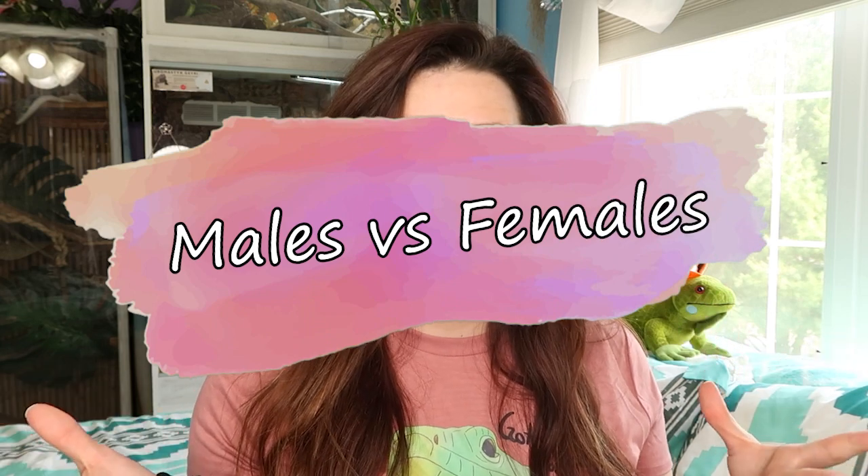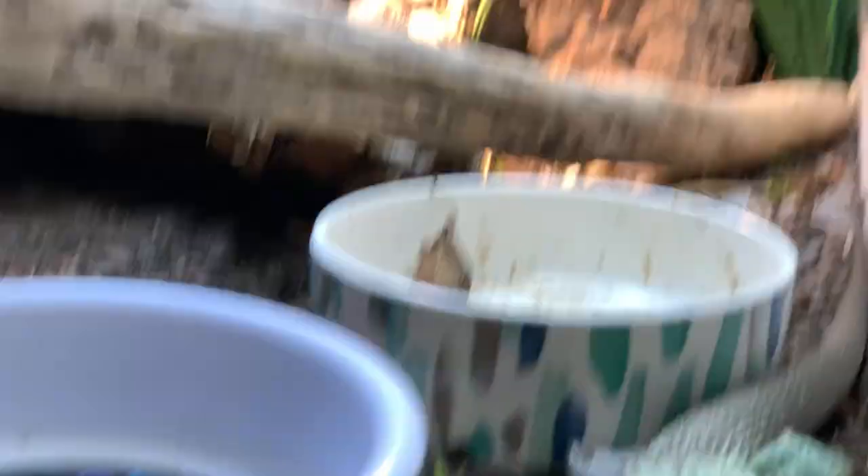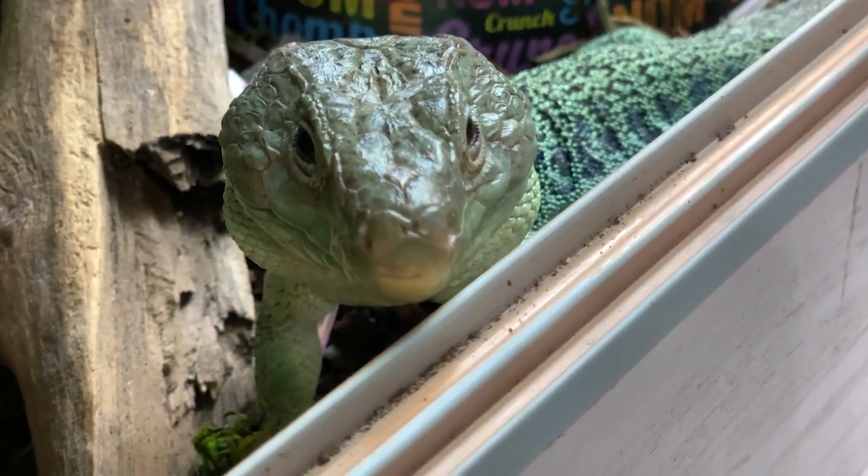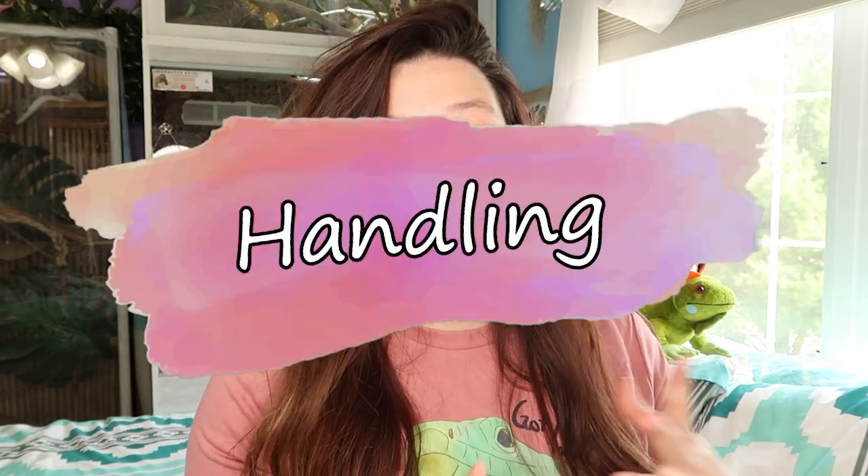Males versus females: males are typically bigger with a much larger head and jowls — which does make them look more like a mini tegu. Males also tend to be brighter in color. Crikey is very bright and colorful; I absolutely love him. He's one of my favorite species I keep, even though he doesn't really love me back. I will always own a jeweled lacerta — they're just so fun to interact with and watch, even if you don't handle them.